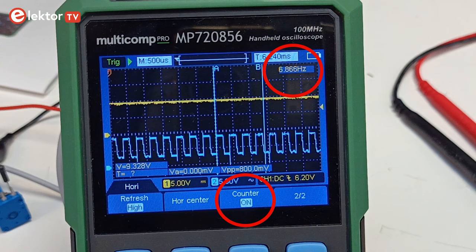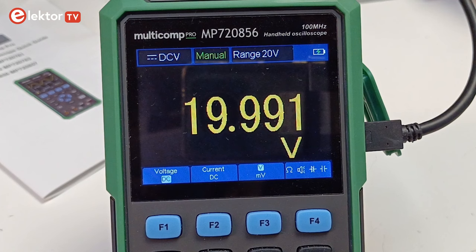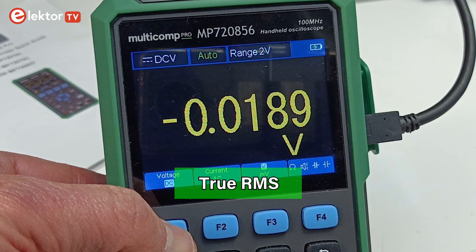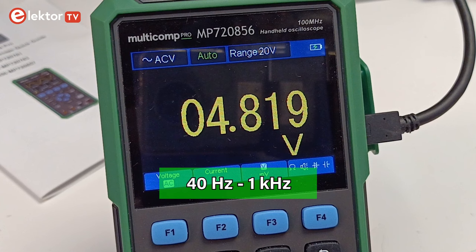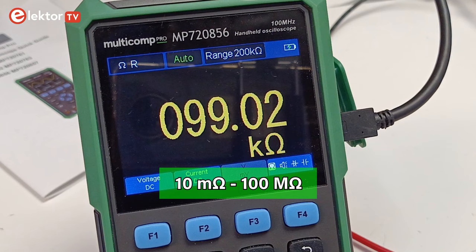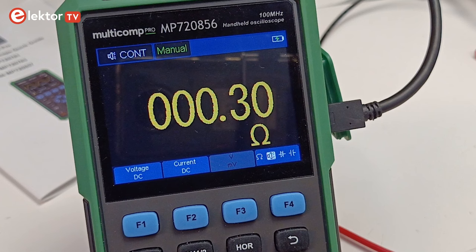The Multicomp Pro MP7208-56 is also a 20,000-count multimeter with a DC range from 200 mV up to 1000 V, and a true RMS AC range from 200 mV up to 750 V for frequencies from 40 Hz up to 1 kHz. AC and DC currents up to 10 A are supported. The ohmmeter range is from 10 mΩ up to 100 MΩ, and the capacitance range is from 1 pF to 2 mF. Diode and continuity testing is possible too.